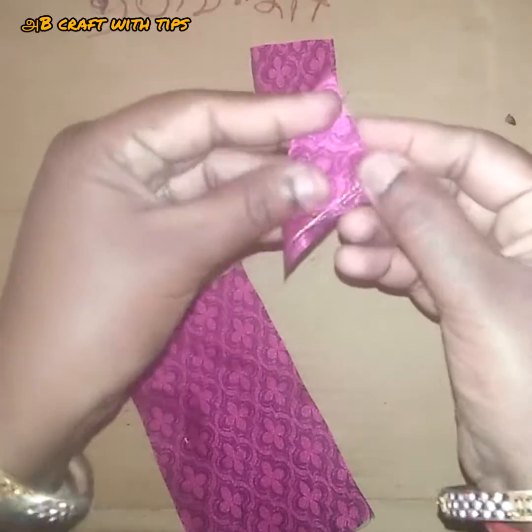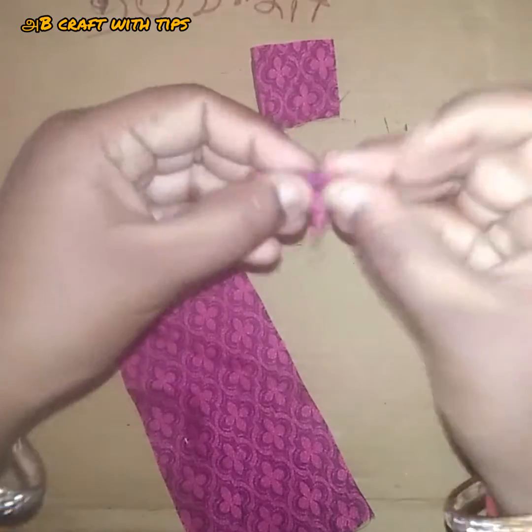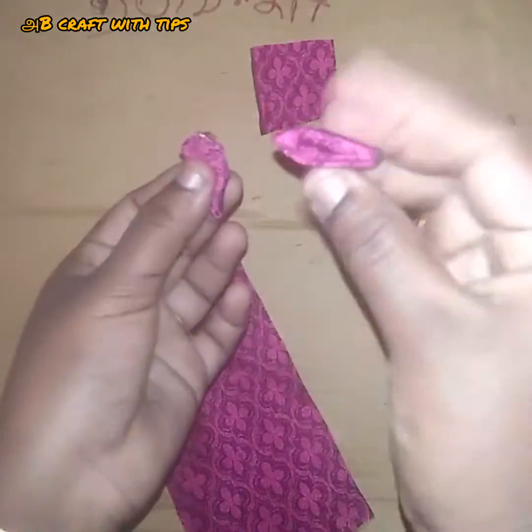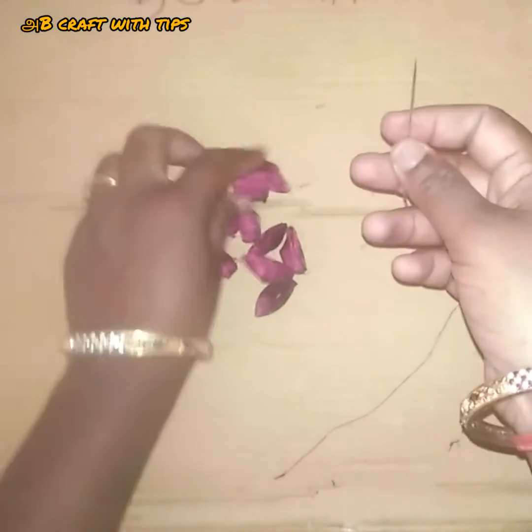Cut and cut it. There are some conditions. Cut the side of the top, then we can add it. Then we will add it — it is a size. Then we will add the same relationship.